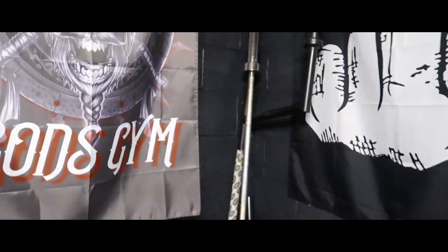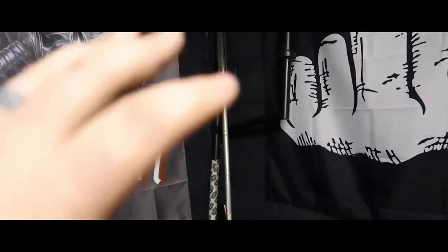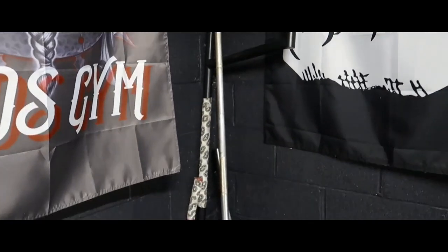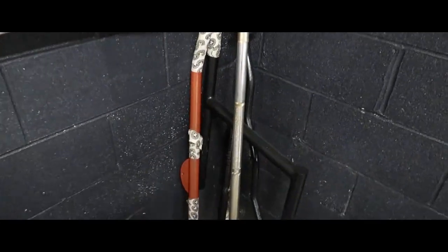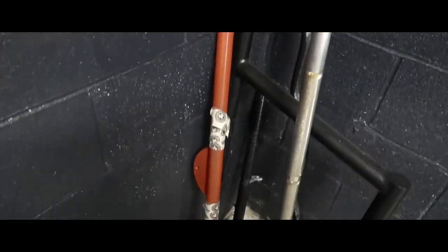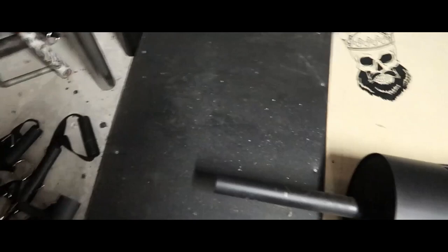I don't have a real holder for my bars — that's something I need to get. But there is the Titan Fitness camber bar, really really heavy duty bar. Got just like a CAP easy curl bar and a homemade lat pull-down bar. Here's all my attachments on the floor — I'm not very organized.